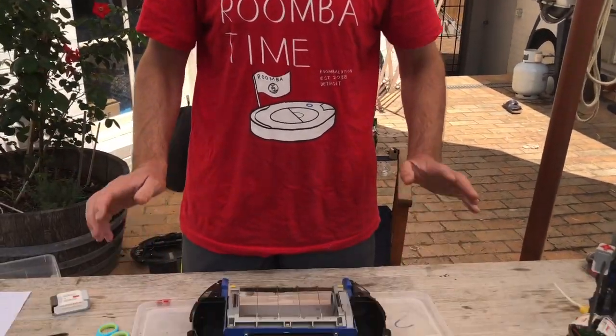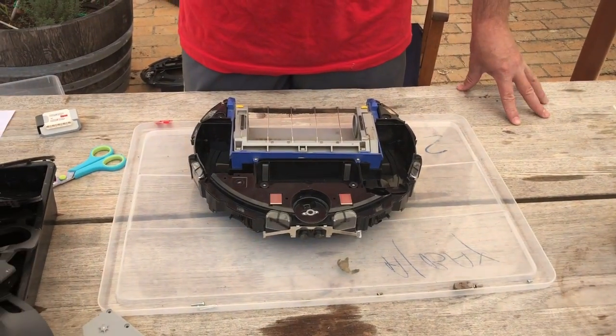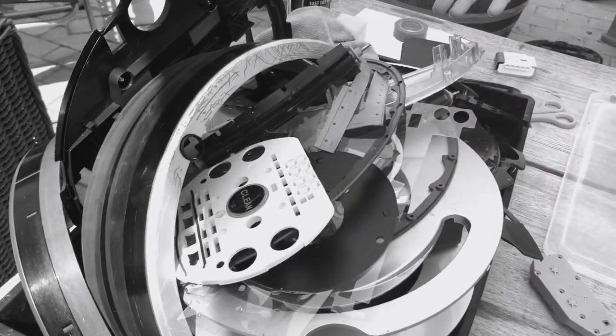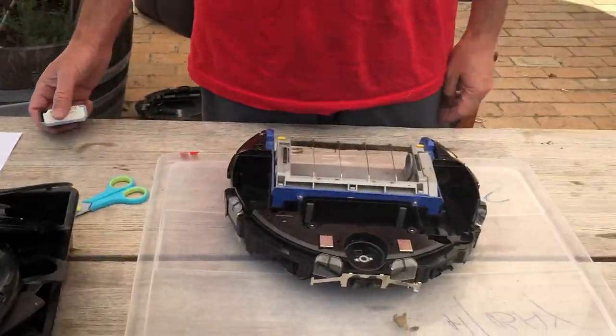Welcome back everybody. I hope you've all been looking after your Roombas. If you don't look after your Roombas, as I said last time, it'll end up like this. So I hope you're all doing the right thing. I've got my helpers here today. I've got Robot here.